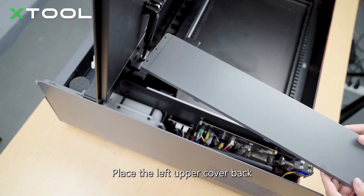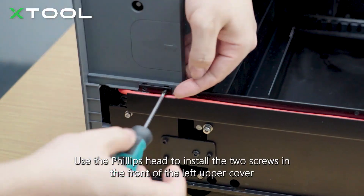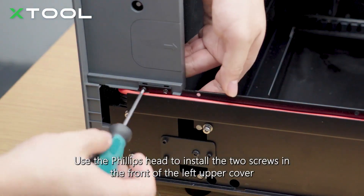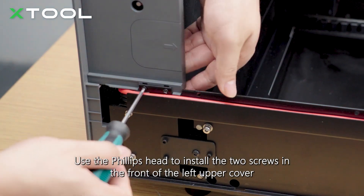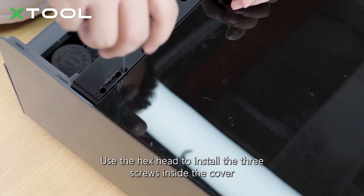Place the left upper cover back. Use the Phillips head to install the two screws in the front of the left upper cover. Use the hex head to install the three screws inside the cover.